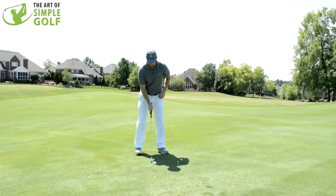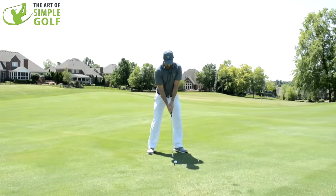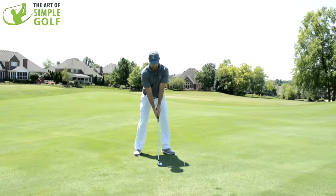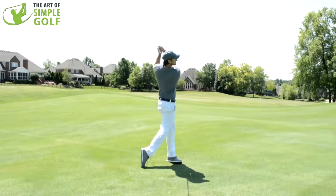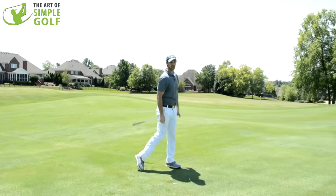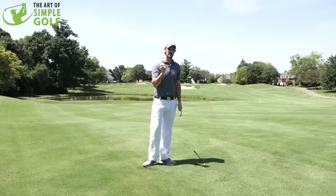So give that a try — it shouldn't be too hard for you to start executing this right away, to get that visual of hammering through to a nice full finish. We can put this into action: make sure my setup is matching the objective, and now I'm going to hammer that nail all the way through. Wonderful strike — got the compression that I needed and it went where I wanted.